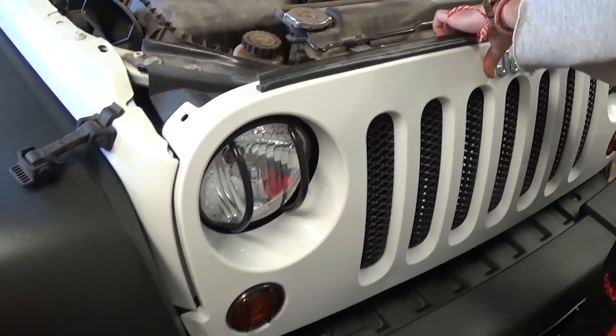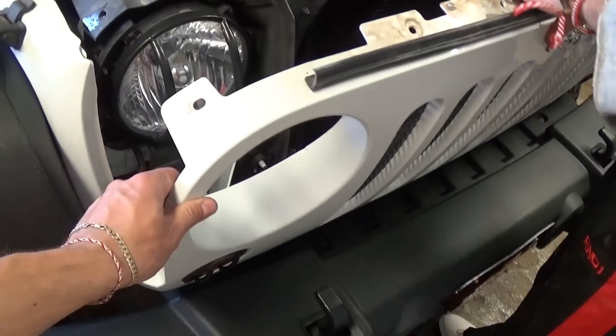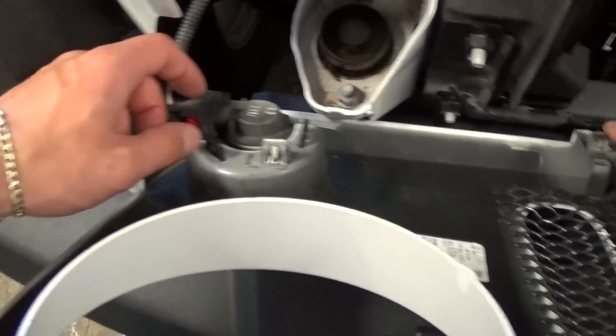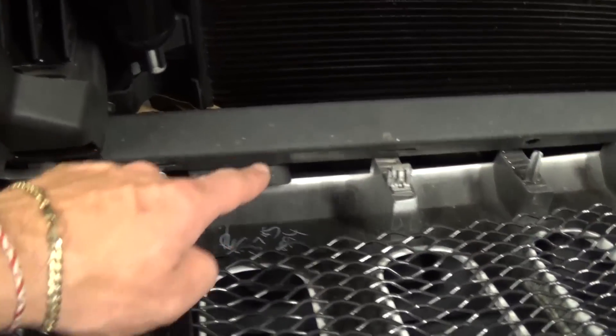We're removing the last one right now. Now what you need to do is just pull the grill — it clips a little bit — and you just pull it out of there.